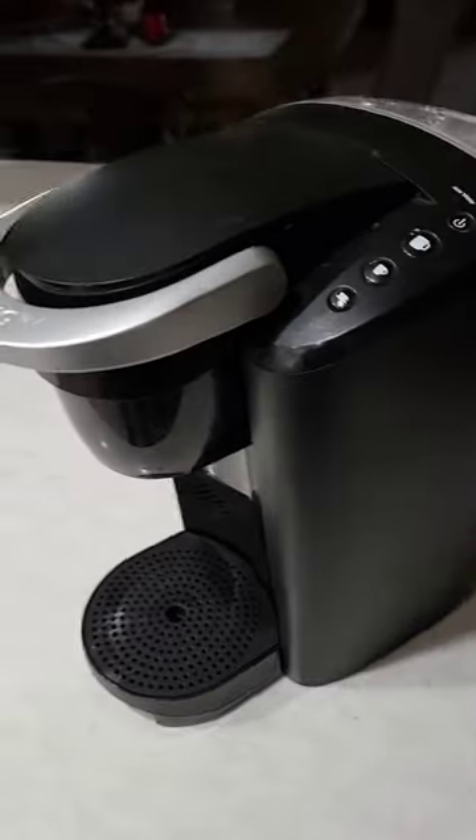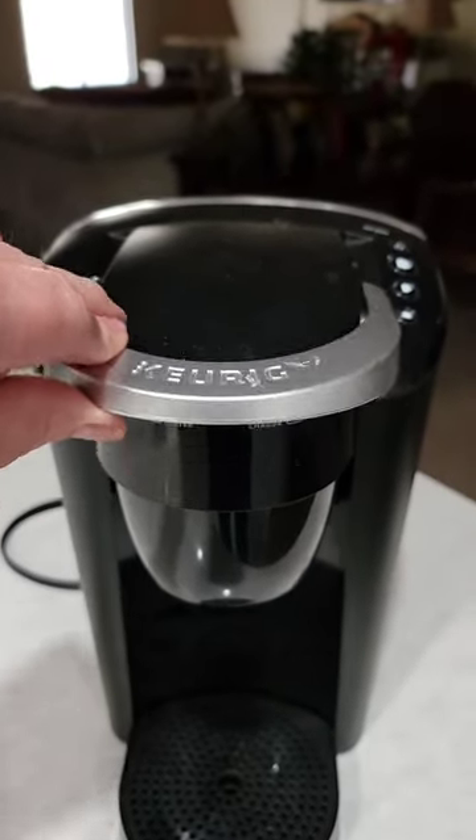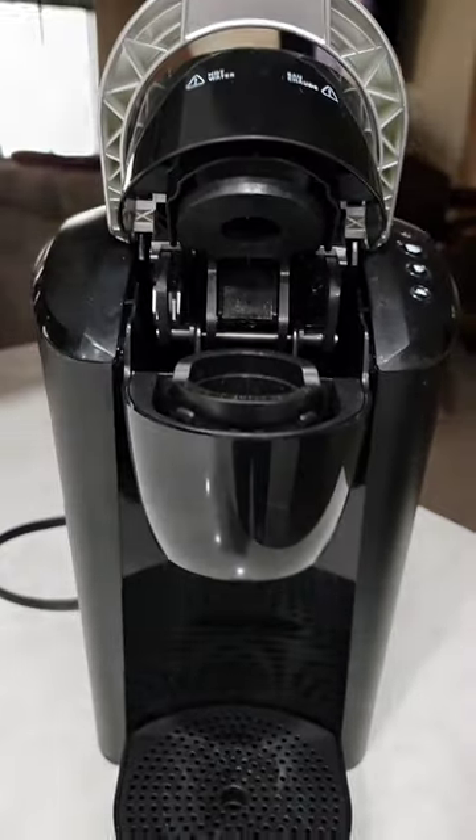First, a quick profile shot so you can see which Keurig coffee maker we're talking about. You're going to want to lift this pod cover up, and you'll see the tabs right here.